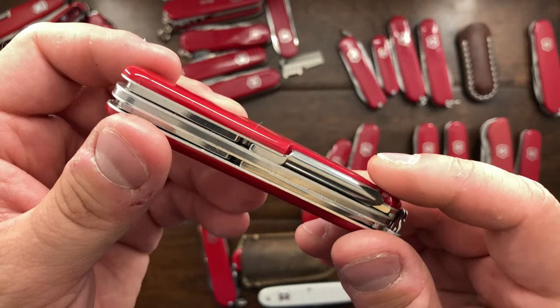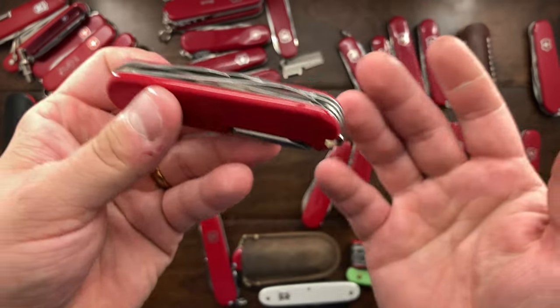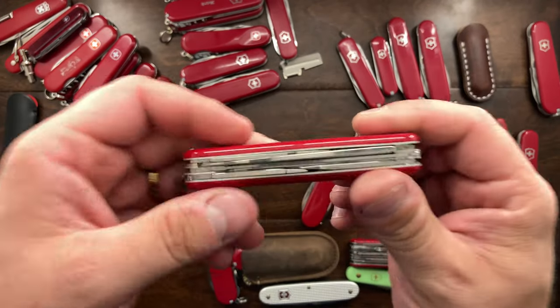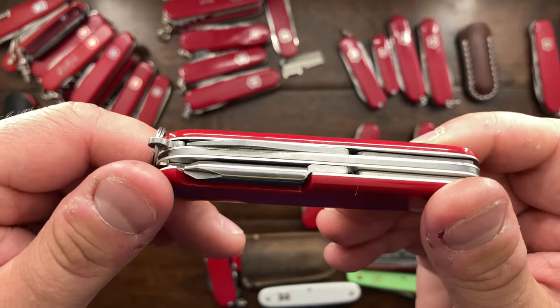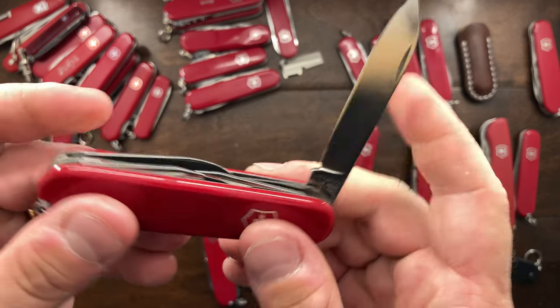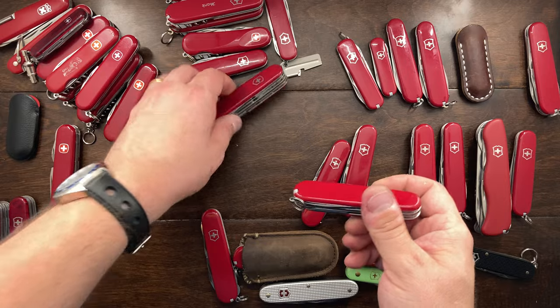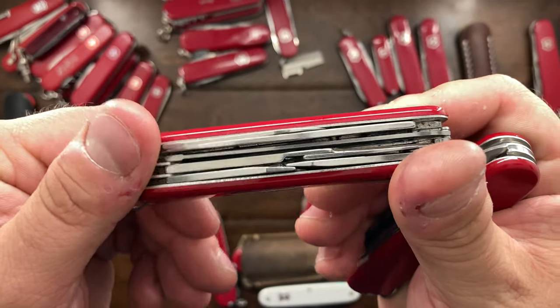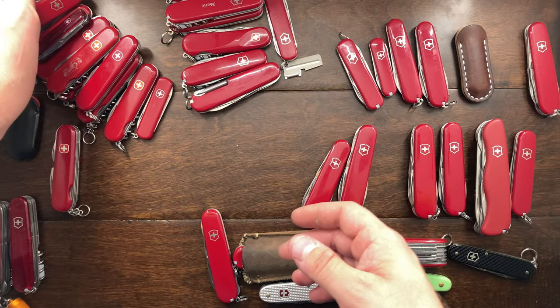Dominic was talking about the Hiker on his channel — it just doesn't make a lot of sense because you have a saw but no scissors, and scissors make or break a Victorinox knife for me sometimes. I really do like this Hiker; I've only used it a few times and it's practically brand new. But if I had to choose, I would go Field Master — which has scissors and a saw — versus the Hiker. So that's probably going to go.